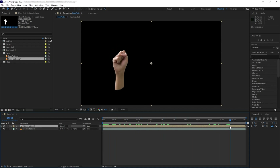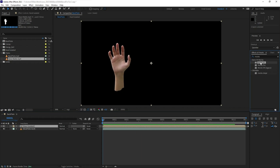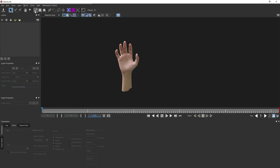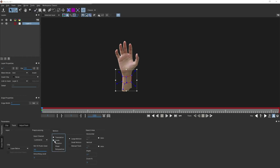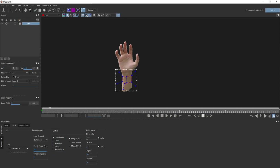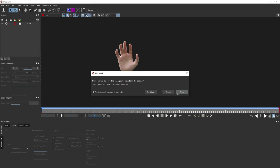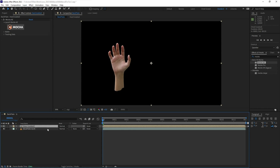Let's get Mocha — I'm going to use Mocha for AE. Inside Mocha, what I want to stabilize is basically the general translation movement of the hand, so I want to create a rough spline shape on the center around the wrist. Then we want to disable shear, rotation, and scale, and hit Track. Now that we have our spline following the hand movement, let's close Mocha and save.